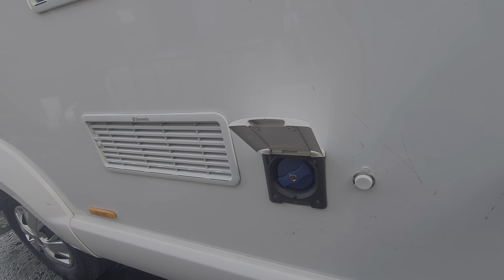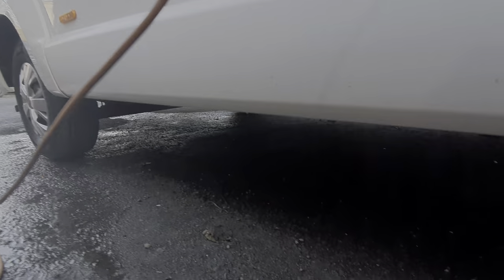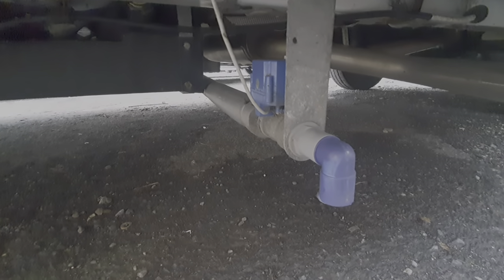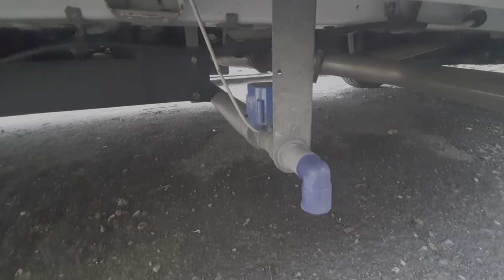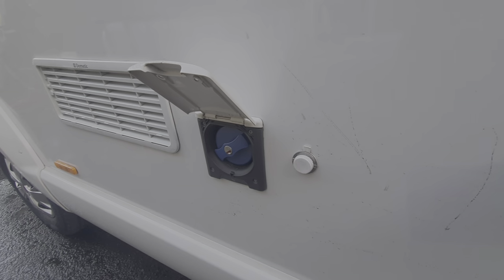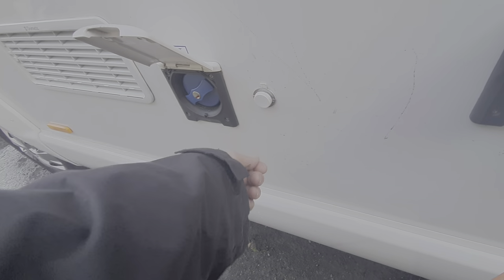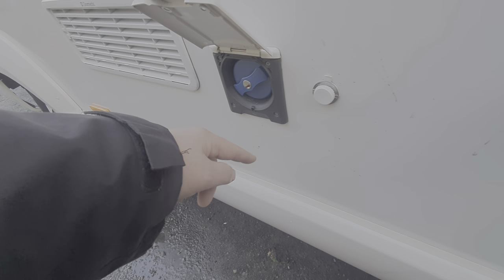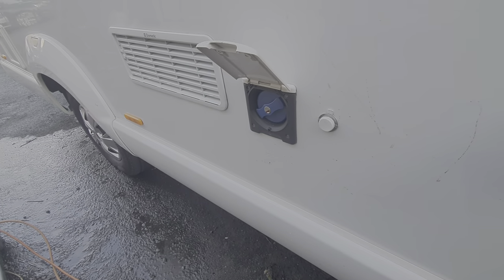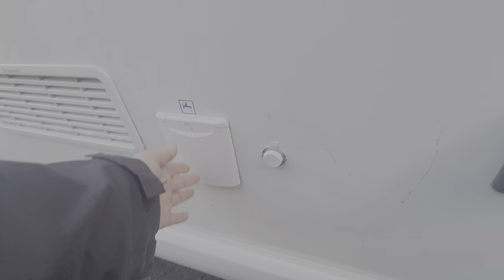There's an indication for both waste and fresh water on the control panel to tell you what levels those are at. To drain the fresh water down it's very similar to the waste water — the drain is inside next to the control panel. That socket there is simply a 12-volt supply — should you wish, you could put a submersible pump into a container of water on the floor and it'll pump water into your tank, though it's easier to just drive to the water supply, put your hose pipe in, and fill the tank.